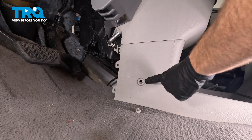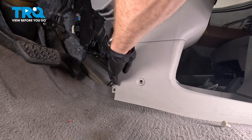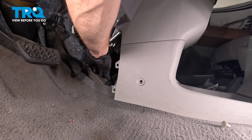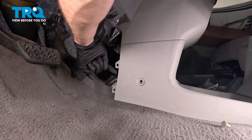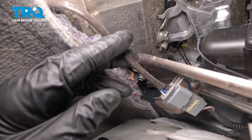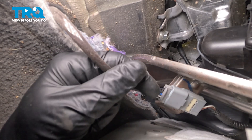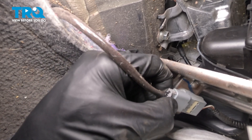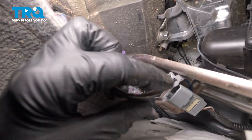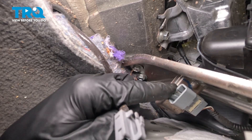As mentioned, there was a push clip here — ours popped out during the removal process of that panel. We can move that panel around and gain access to the wiring harness and the electrical connector for our O2 sensor. The locking tab is down along the bottom — just go ahead and squeeze that in. Do a quick inspection of both sides of that electrical connector and make sure you don't see any corrosion.